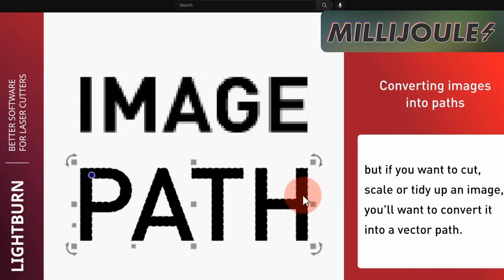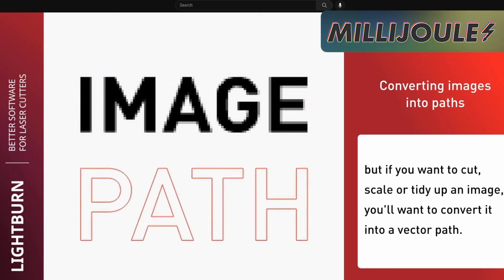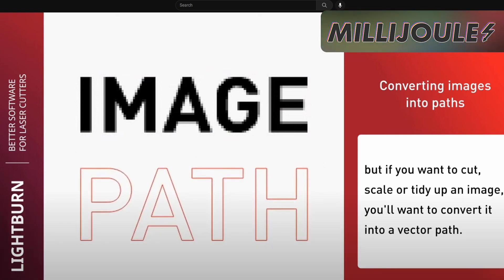Lightburn Software published a brand new tutorial on their YouTube channel that will have you tracing bitmaps into vectors for engraving in just a minute and 25 seconds. If you've ever wanted to learn this trick, usually bundled into much more expensive software, don't skip this brief introduction to vector tracing from Lightburn.